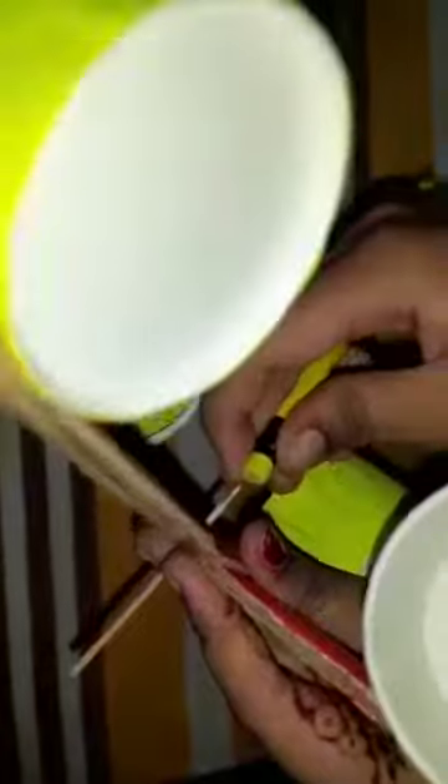Push a pin through the center of the strip and attach the strips and the cups to the eraser of the pencil. Check that the strips rotate freely when you blow on the cups.